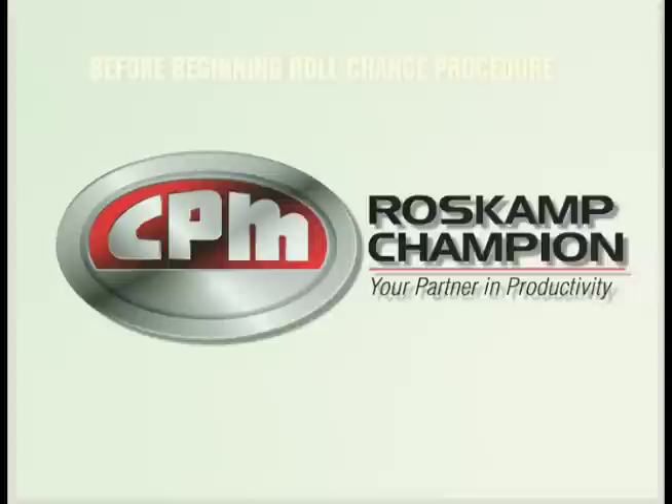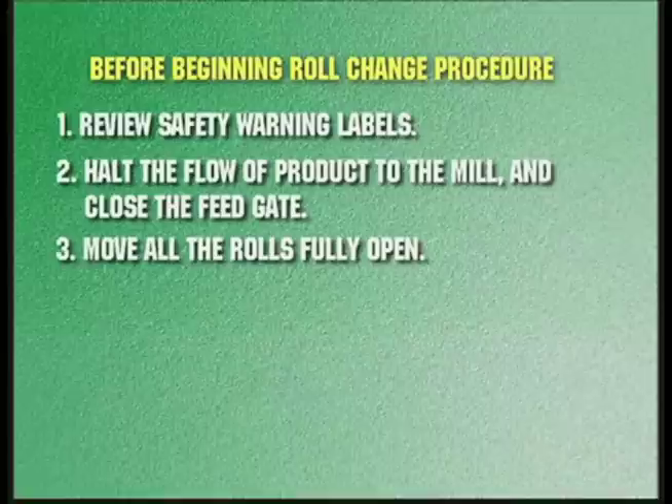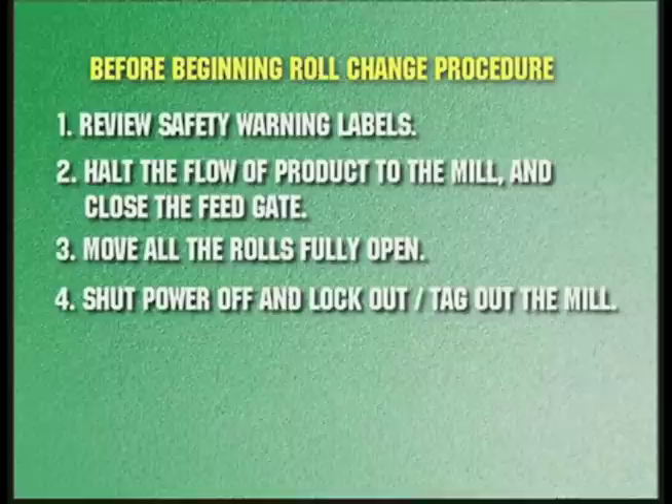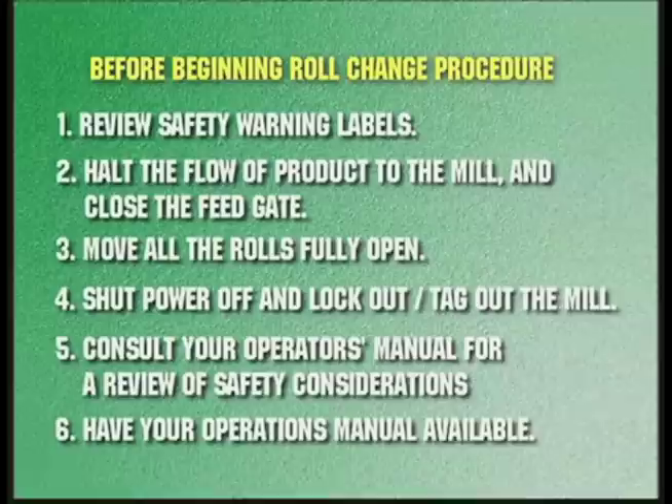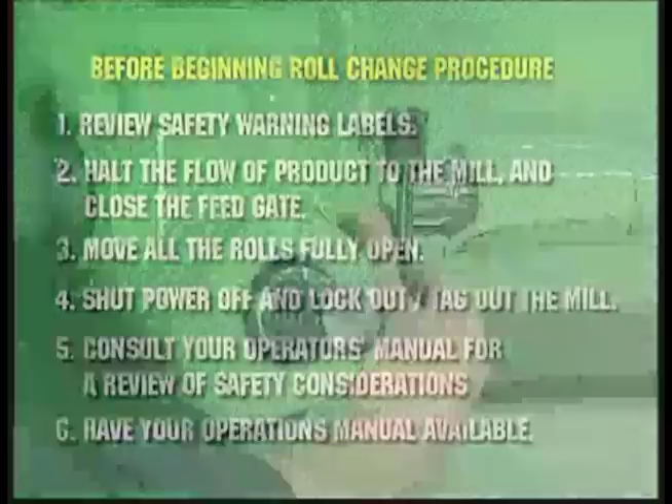Ross Camp Champion, world leader in particle size reduction. Before beginning the roll change procedure, do the following: one, review safety warning labels; two, halt the flow of product to the mill and close the feed gate; three, move all rolls fully open; four, shut power off and lockout/tagout the mill; five, consult your operator's manual for a review of safety considerations; and six, have your operations manual available for reference before beginning to remove rolls.